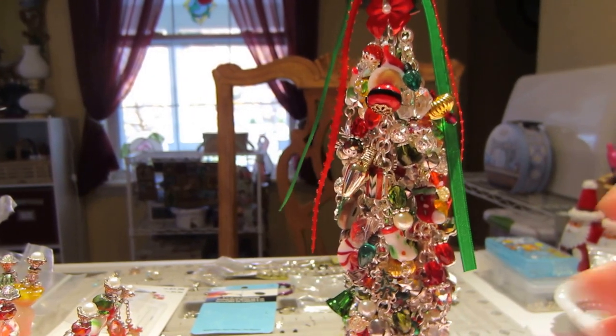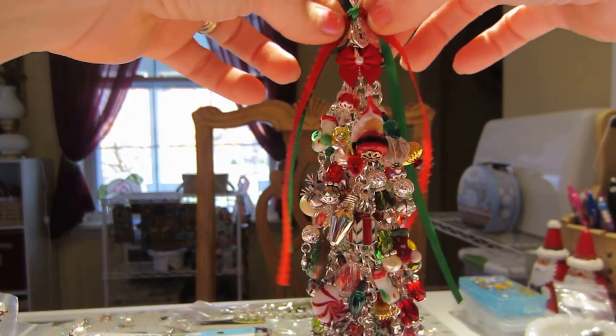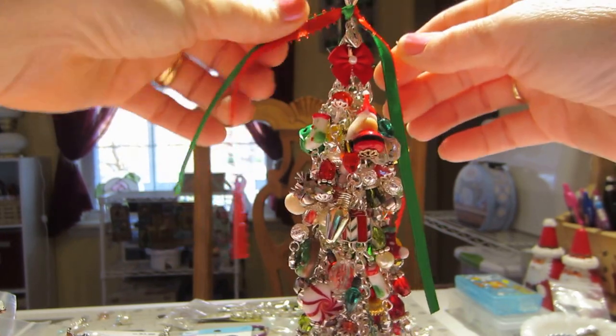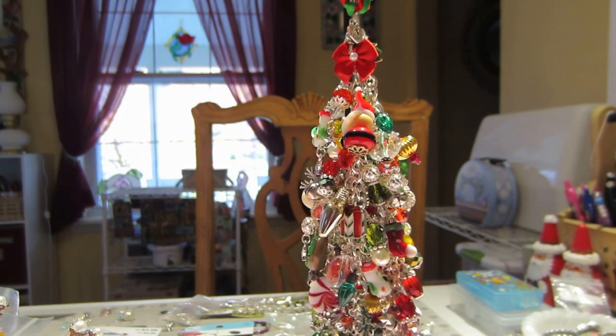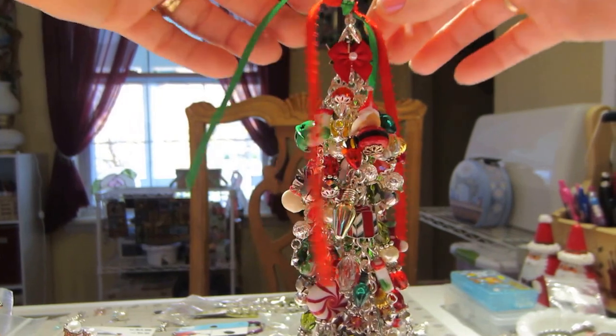I'm not sure what I think of this ribbon — I'm going to let you guys help me decide. I don't have any seam binding in red and green. I guess I could try coloring the crinkle ribbon, but this is such a pretty green and red color. I don't even need it, really. I think it looks fine. It kind of looks like a Christmas tree the way it hangs, so I love that.